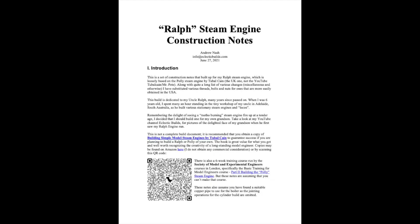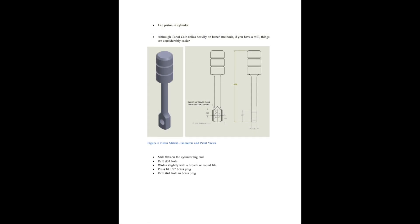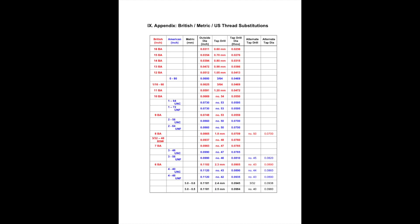I have created a set of construction notes for Ralph that include machine operations, a complete bill of materials, and modified drawings tailored for machining operations. The Ralph construction notes are available for free on the Eclectic Builds website. They include substitutions for the original Polly screw threads, many of which are difficult to obtain in the US, and some design changes to suit my own tastes.